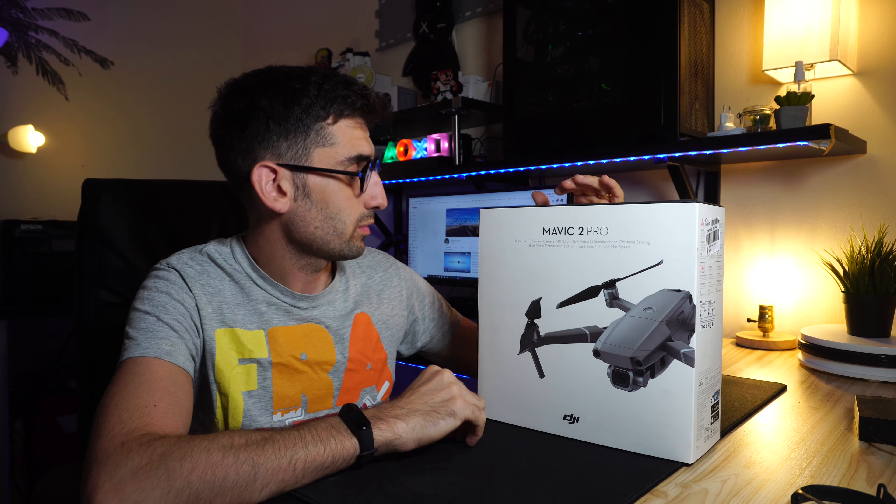I want to share this moment with you. You have already understood that I opened the package before to verify that everything is in its place, also because the price is not insignificant. So as I say in these cases, let's drop the talk and see what is contained inside the box.